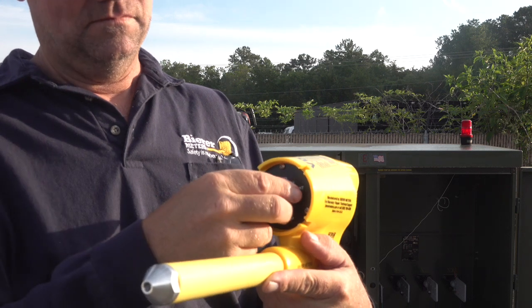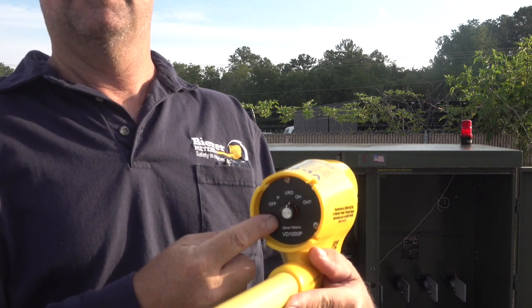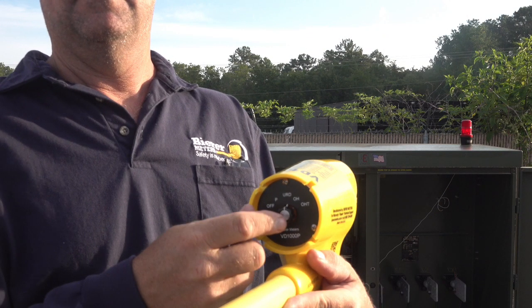The third switch position is URD, which stands for underground residential distribution. This calibrated switch position should only be used for any work methods where the tool will be within 10 to 12 feet or less of earth or a large ground plane.